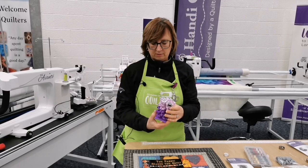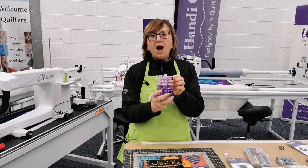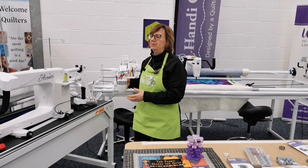Lorraine is cooking beef cheeks in red wine — low and slow. Derek rightly says Lorraine is an excellent cook and an excellent quilter. Lorraine is one of those people who is excellent at whatever she decides to put her mind to.